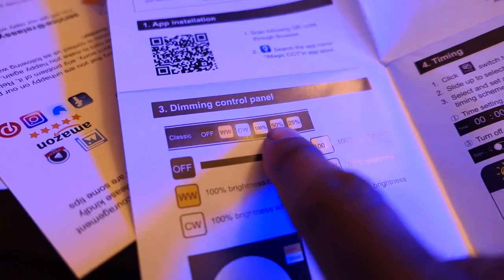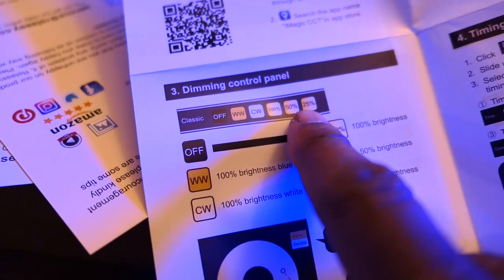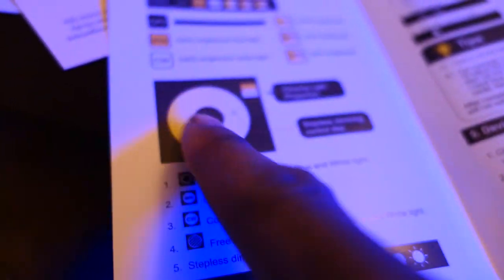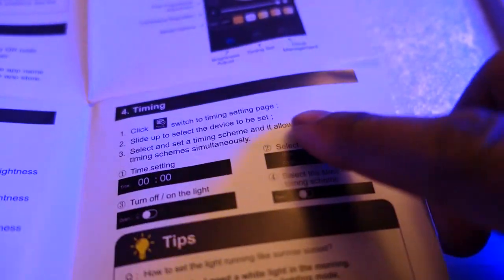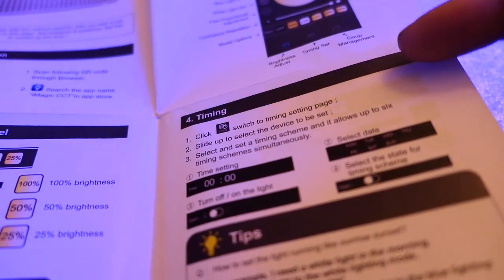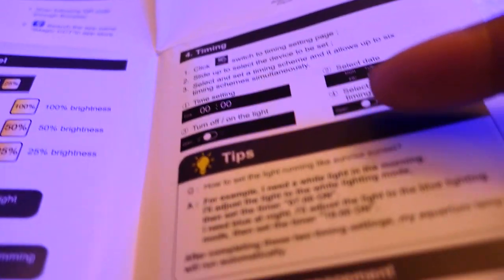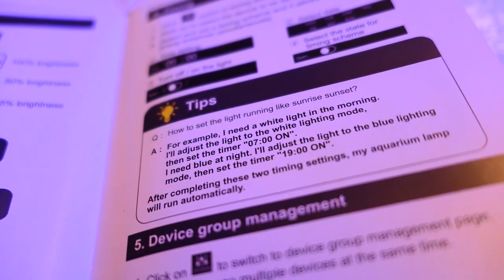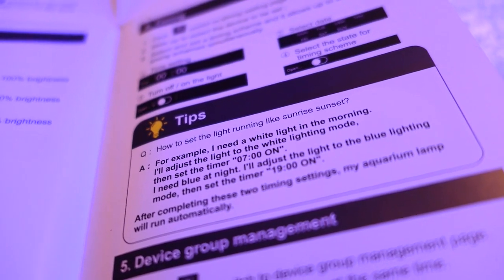Depending on which mode you click, it might change — I believe when I clicked on white it went down to like 5%, whereas blues only went down to 25%. The rotary wheel is actually really sensitive, and all these controls are really sensitive. The app seems to work pretty good. It tells you that you can use the timing for different days, so you can set different timing schedules Monday through Sunday. It also says you can set up sunrise and sunset modes, though I have not figured out how to do that.